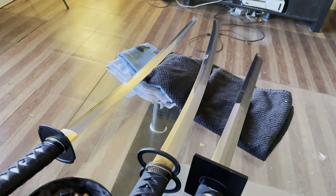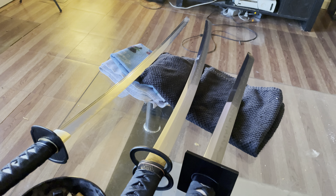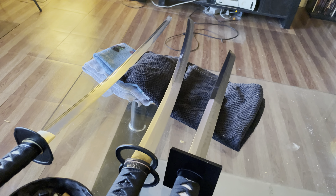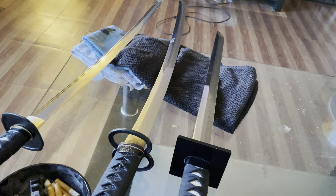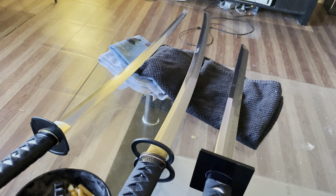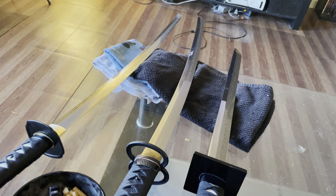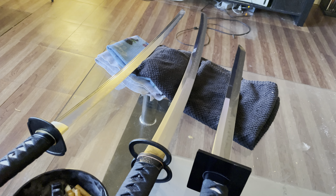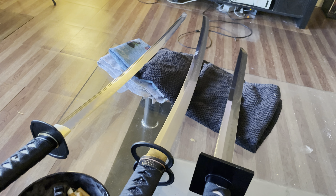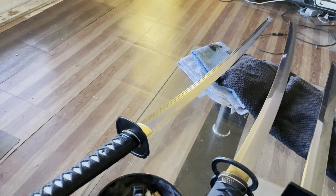I see people all the time defending lower-grade steels. 1045 is one of them — people say '1045 is fine,' but it's really not. If you go to Google and type in 'is 1045 a good steel for katana or swords,' basically what it tells you is that it is the minimum requirement for a sword steel — meaning it just barely passes as acceptable steel for a blade this long.